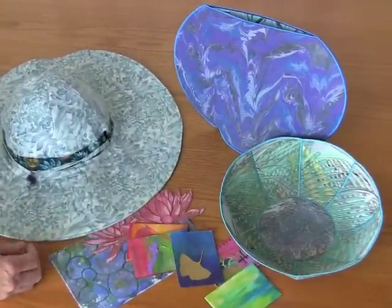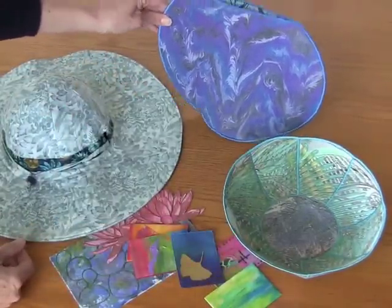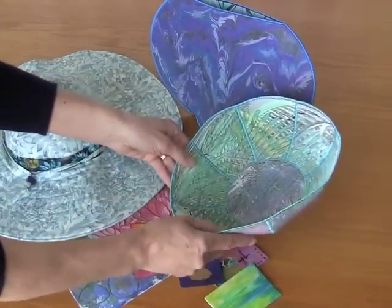And then we have bowls and vases. Both of these are great for either the Fast Fuse or the Timtex, especially the heavyweight. It gives it the needed stability to form the shape for both of these.